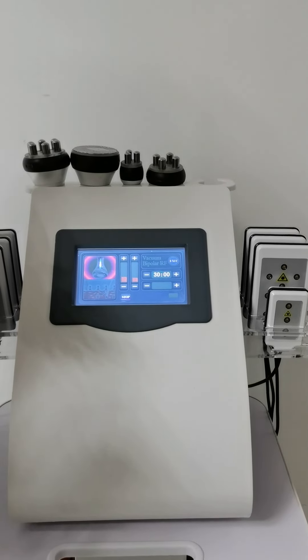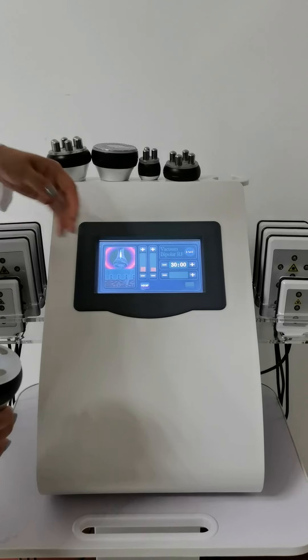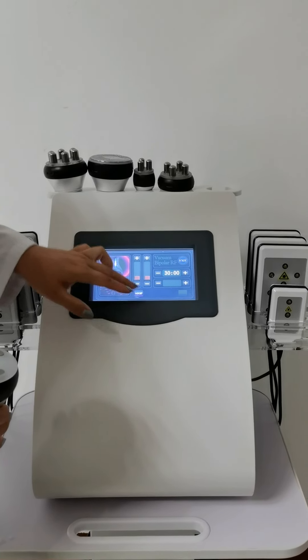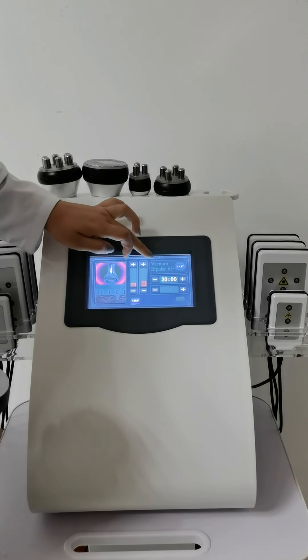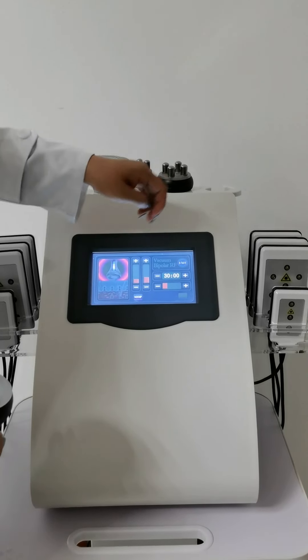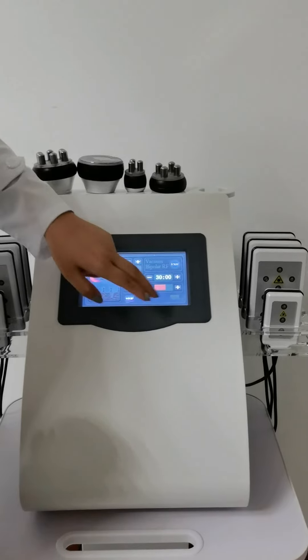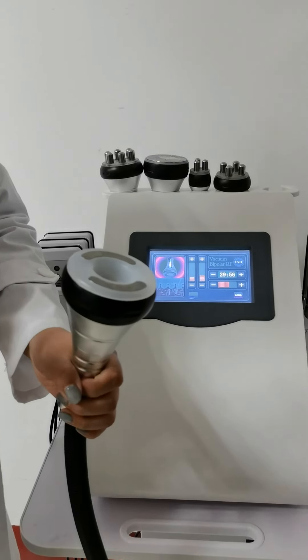Generally speaking, in order to make the customer feel more comfortable, you can make the suction time not too long — you can make it 3 to 5 — and the release time, make it 5, and adjust a suitable energy level. Then make it work. You can hear it: suction release, suction release.